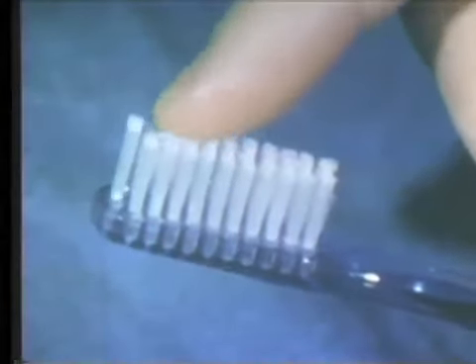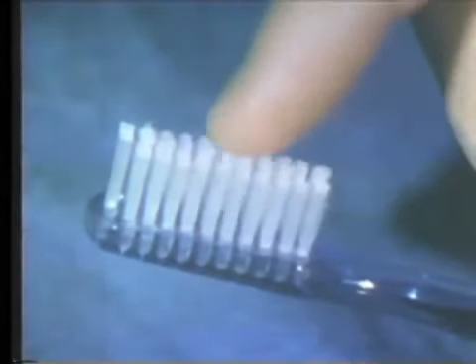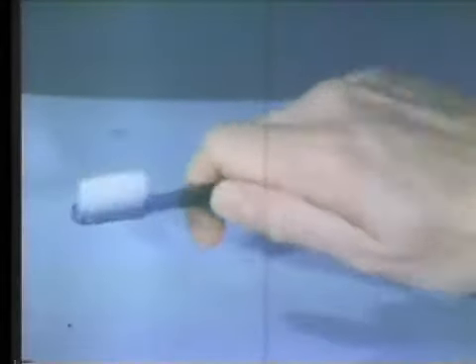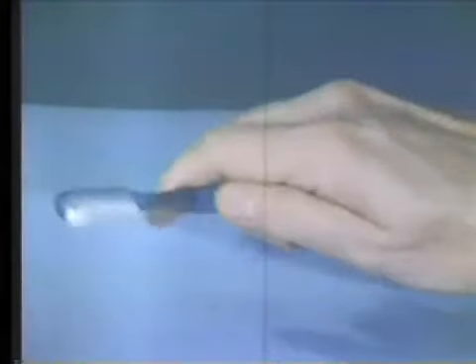Note the resilient action of the bristles when tested with the finger. The toothbrush should be held in a firm and secure grip; however, one should be able to rotate the handle so that the brush can be easily directed toward the various surfaces of the teeth.